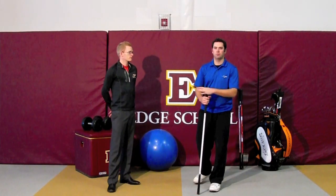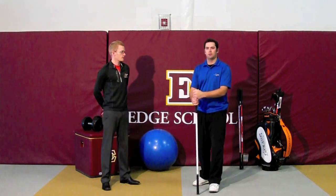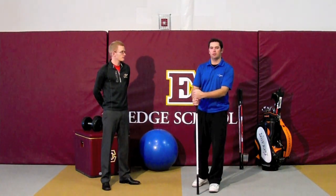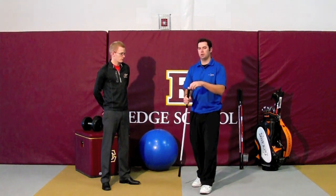Hey guys, Todd here with Swinke Golf. Brad Watson from the Ducca Performance Center. Today we're going to demonstrate the bent over twist with the slide, and we're going to use the Swinke to do so.